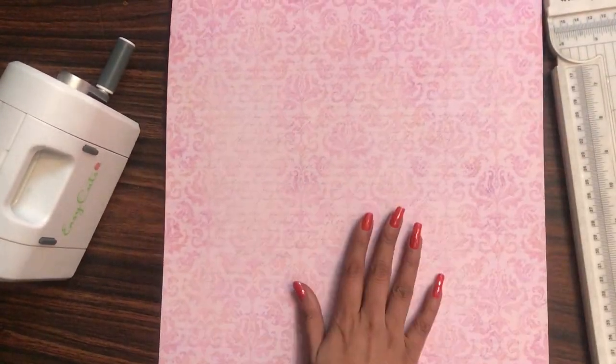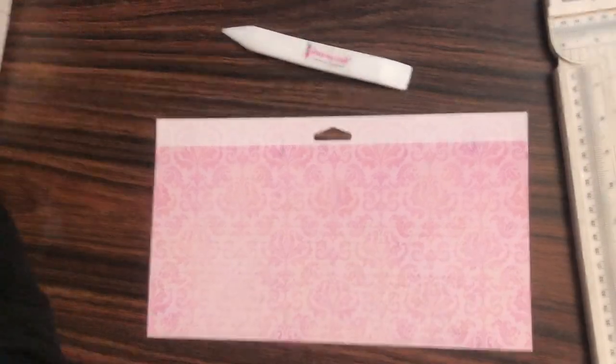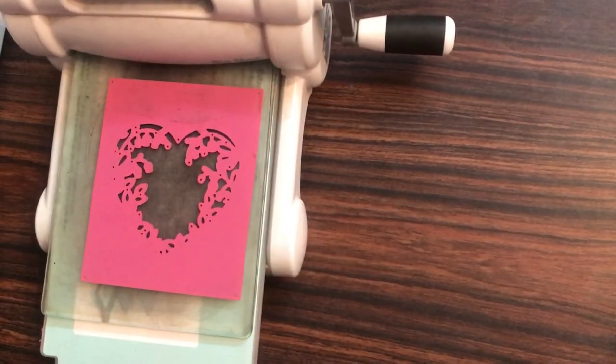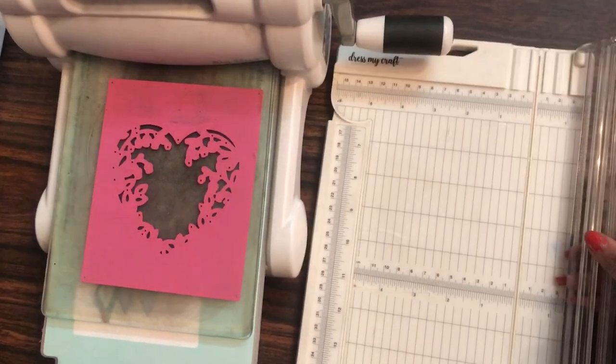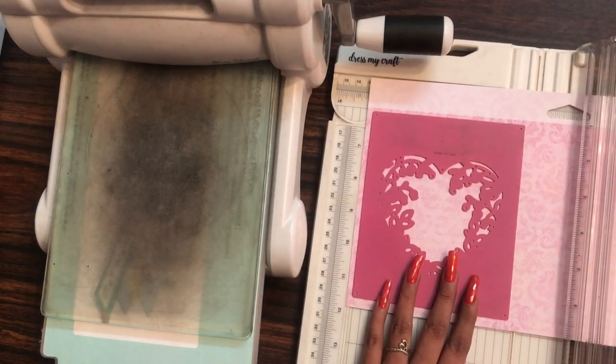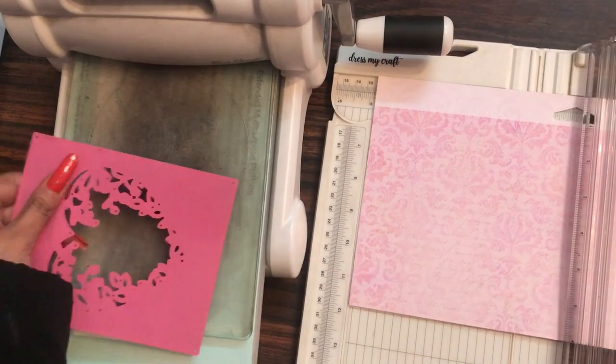The link to buy all these craft supplies is mentioned in the description box. Before I do the die cutting, I shall trim off my paper so that it fits in my Big Shot. I'm just taking a little bit extra paper so that I can easily place my floral heart background die.